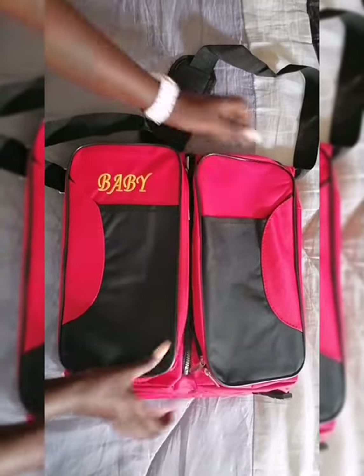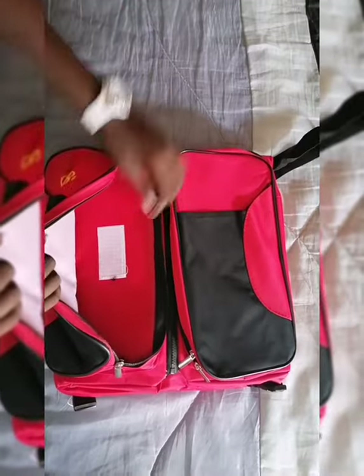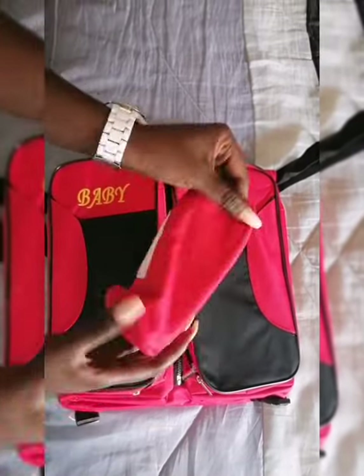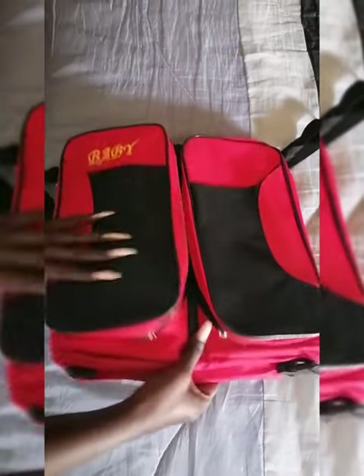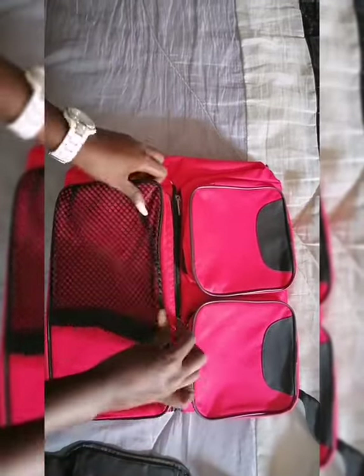So anyway, this is the baby bag — it has tons of compartments. Let's open one just to see the size. It comes with this baby bottle warmer, which you just put in there. You can close it. That's the same thing on that side, and then you've got two more compartments.